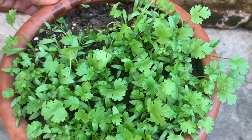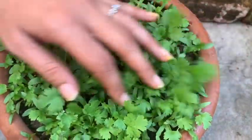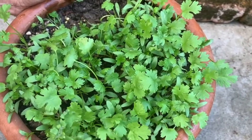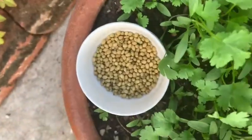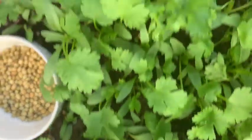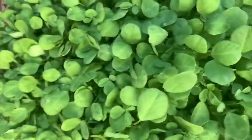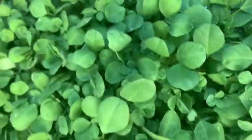After about 13 to 14 days the coriander grows to a good length. It grows a little slower than fenugreek, which grows faster. Try this in your garden or in any pot and enjoy vegetables grown at home — completely organic. During lockdown it's really helpful to have some fresh vegetables at home.